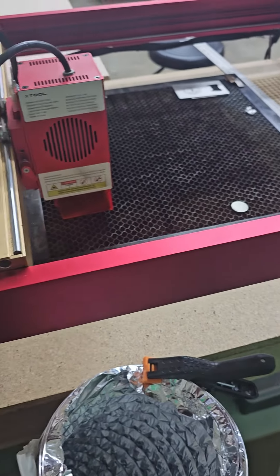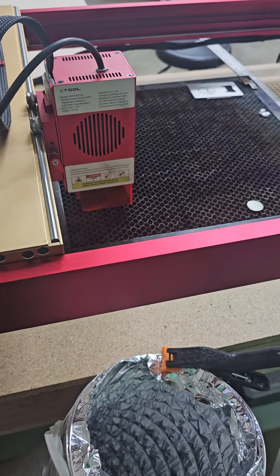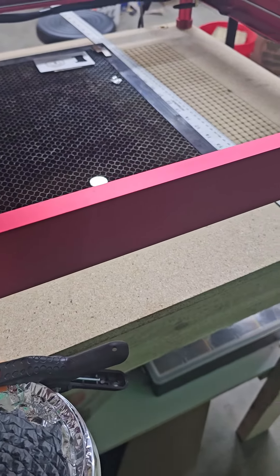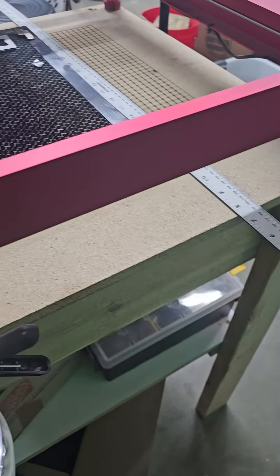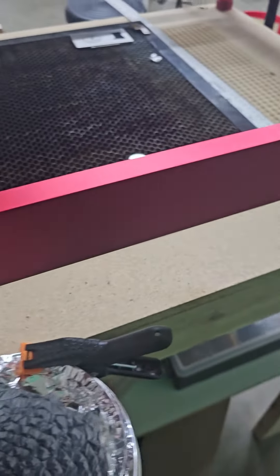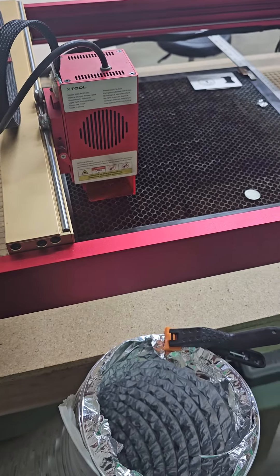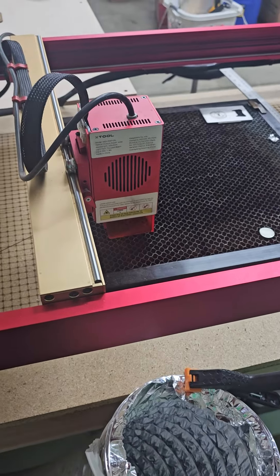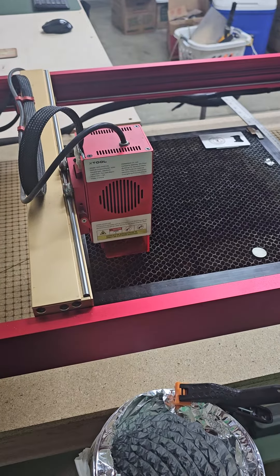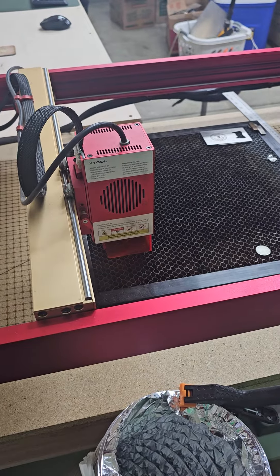I'm sure once I get that piece made it'll be a lot better, because it'll hold it right here. I plan on making a piece that holds it right here, and then I can just move it up and down — maybe put it on a T-track. But for right now, that's what I've got. If you like this video, put a comment down below. Go ahead and subscribe, and have a great day.